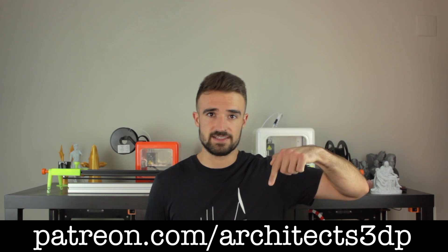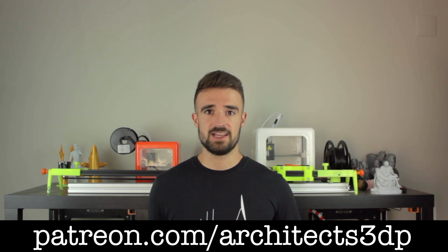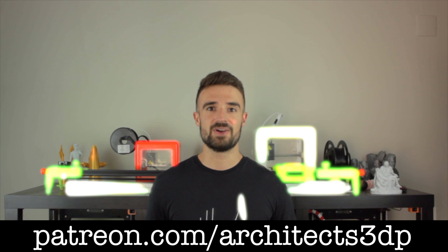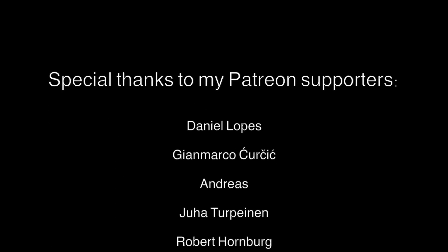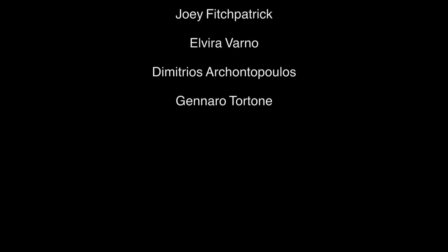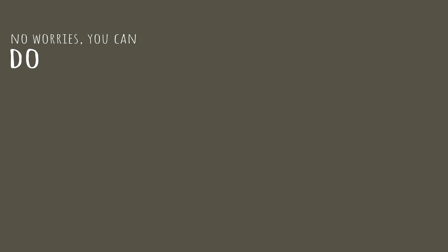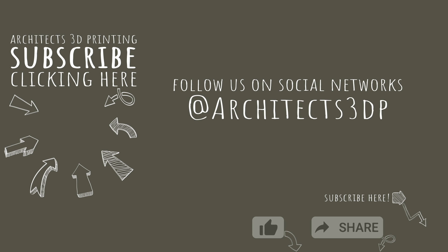You can also click here in the top right corner or in the link in the description. Remember that becoming a Patreon, you will get access to all the necessary components for this project, as well as all the past projects in the channel, and much more rewards. Ok guys, see you in the next video! Bye!